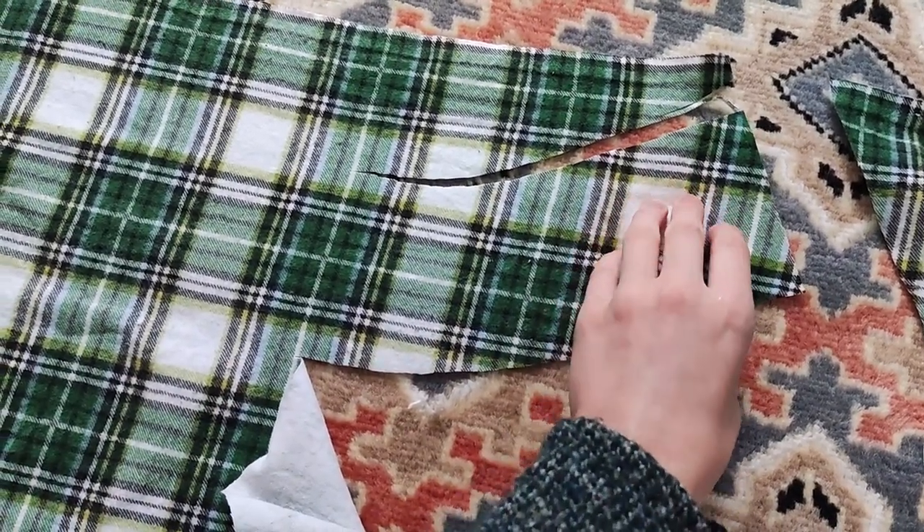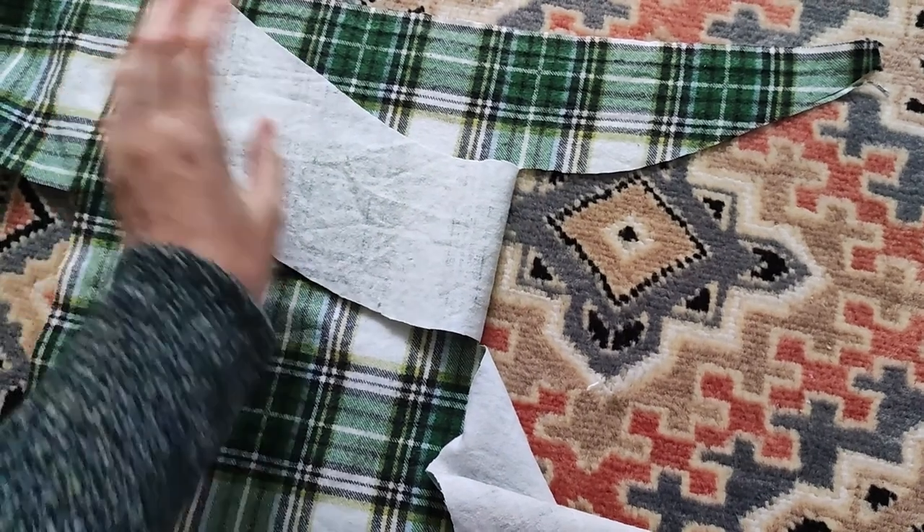I cut the yoke. Since the pattern of the fabric was distorted, I could only do this with some difficulty.